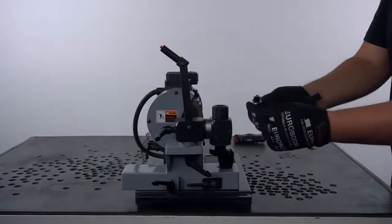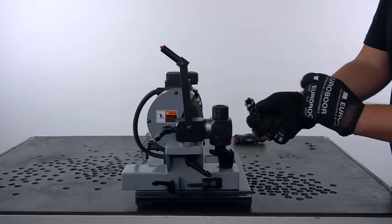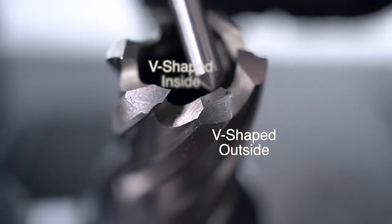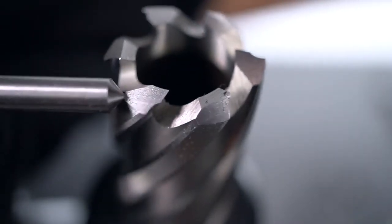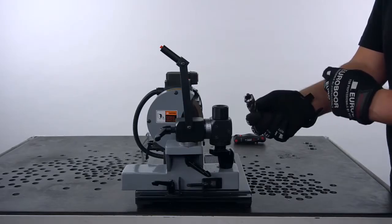The Eurobore cutter that we're going to resharpen has two kinds of teeth: V-shaped with the outside and the inside, and flat teeth. So we'll have to do three different grinding actions.